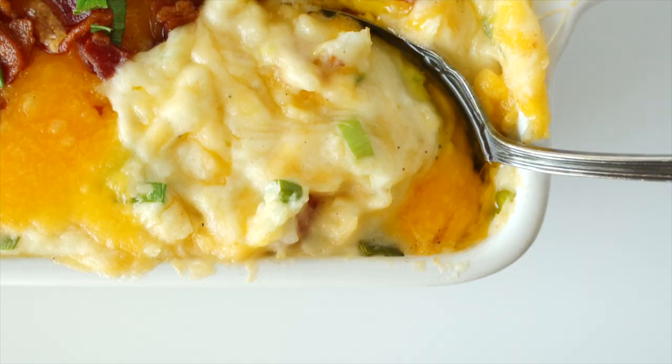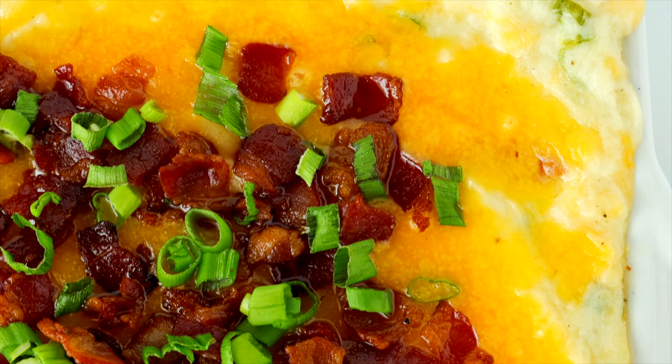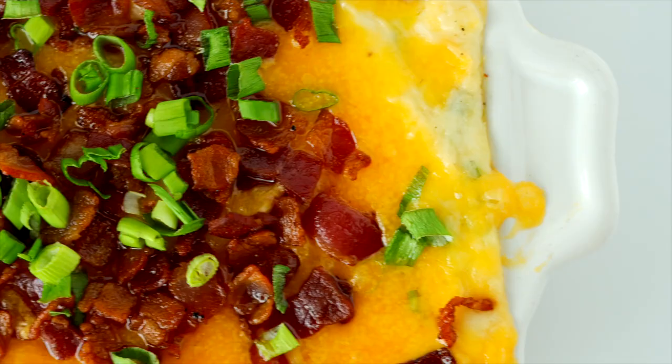If you want your potato casserole to be the belle of the ball, there's a combination of three special cheeses you must include. They'll not only make your potato casserole extra creamy, but they're also going to keep it moist and add extra, extra flavor.